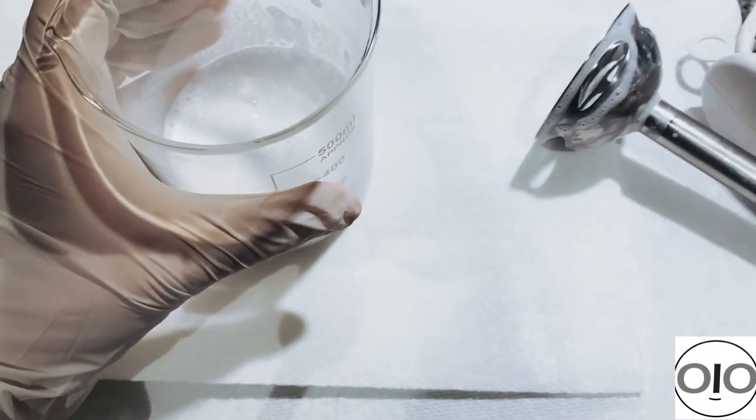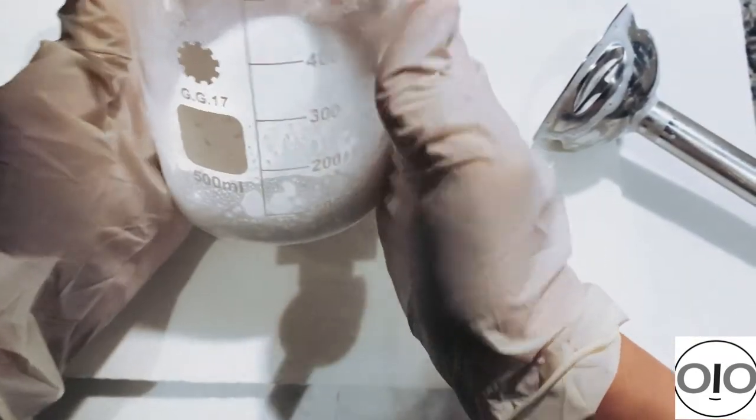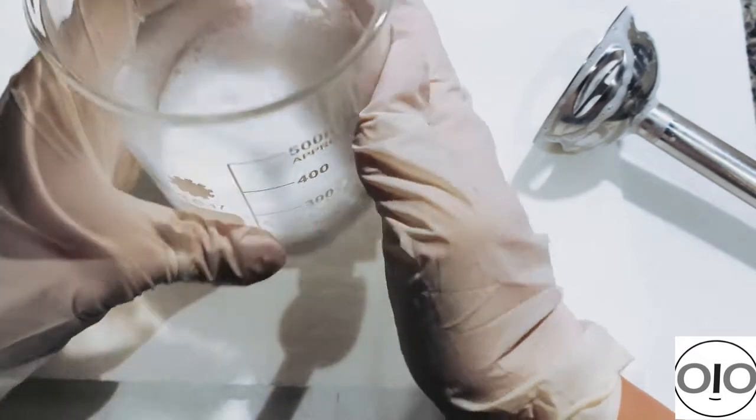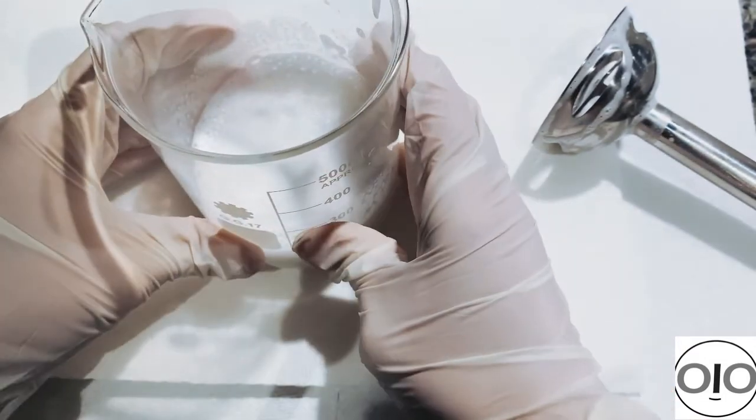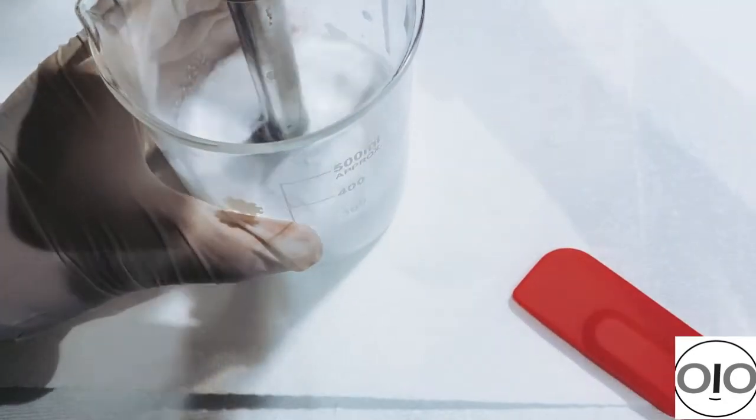After mixing for a while — about two minutes — you can see it's still runny and still quite hot, so I leave it for 10 minutes, then use the stick blender again to show you the result.